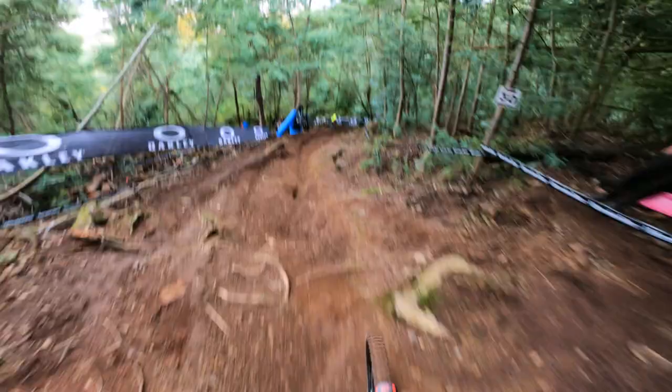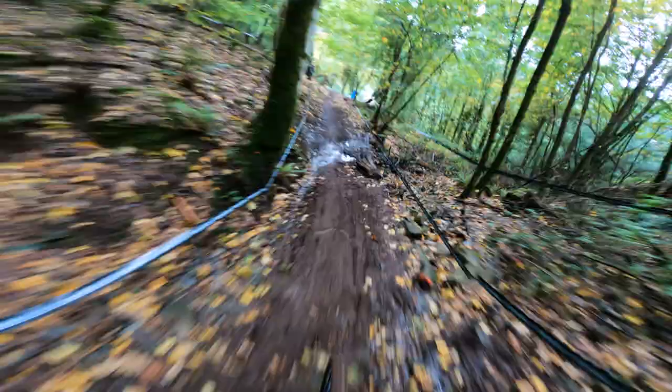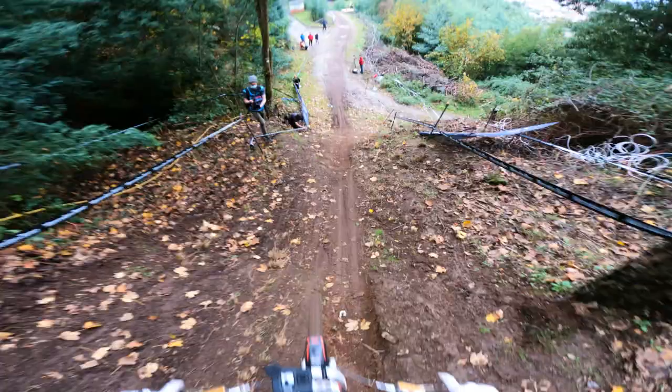And then it throws you down into this steep section. A lot of lines going on here — a lot of options for riders to take risks and dive for those rough lines, or play it safe and just try and get through. By this point as well, your arms are pumped up, your legs are sore, and your breathing is through the roof.